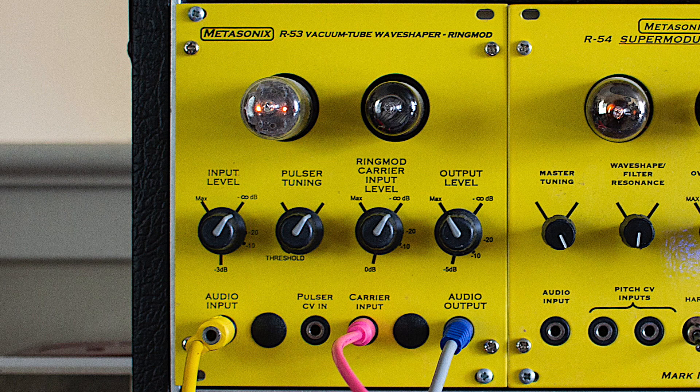As such, the R53 does best with waveforms like squares, sawtooth, and transients that have sharp transitions. The Ring Modulator applies a carrier signal to the output of the pulsar for amplitude modulation and some difference cancellation effects.